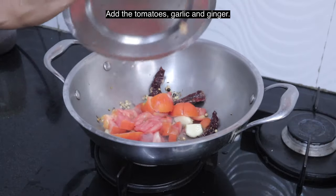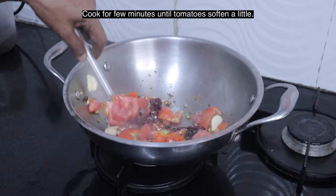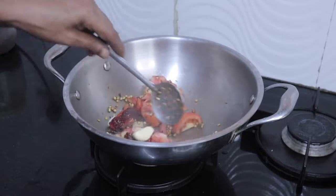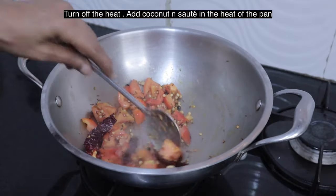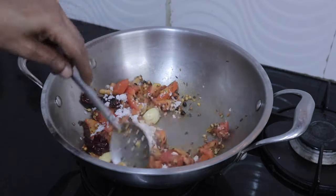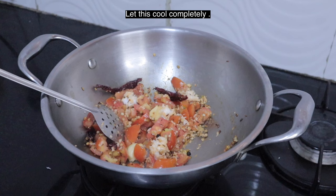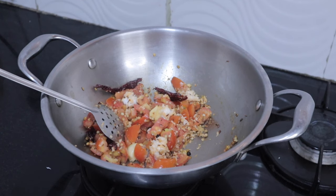Add tomatoes, ginger, and garlic. Cook for a few minutes until tomatoes soften a little. Now turn off the heat. Add coconut and sauté in the heat of the pan. Let this cool completely, then we will grind it.